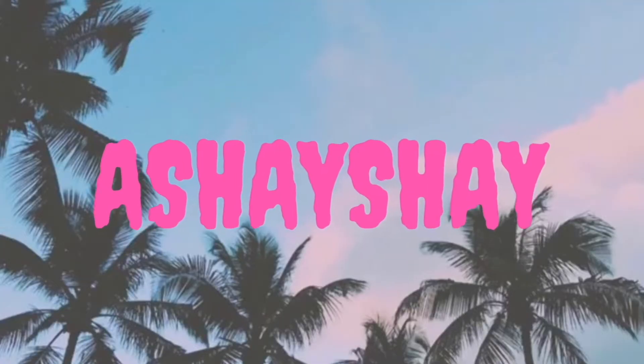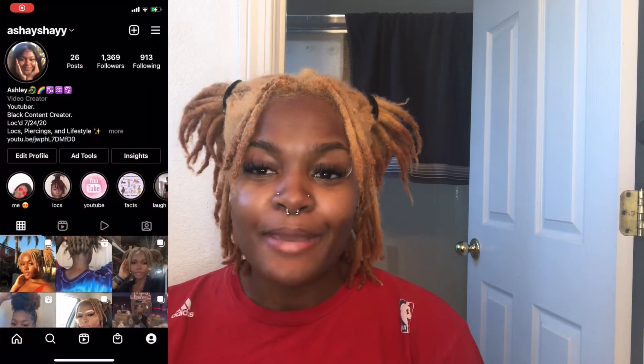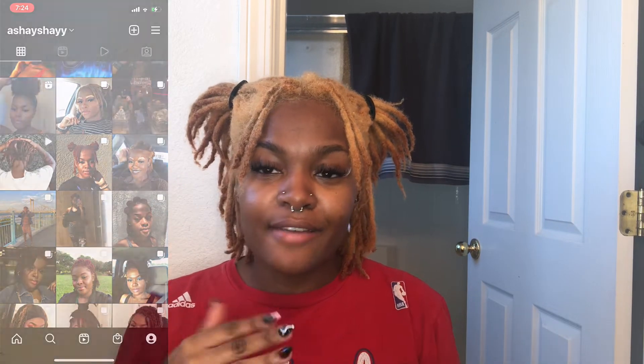Hey y'all, it's your girl AshayShay back with another video. Welcome back to my channel — if you're new here, my name is Ashley. So this is going to be part two of me bleaching my hair. Basically in this video I'm going to be toning my hair to fix this yellow, orange, brassy mess.